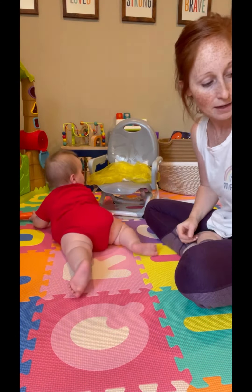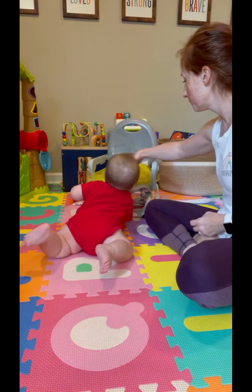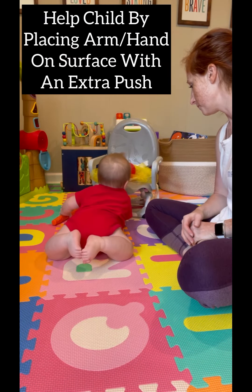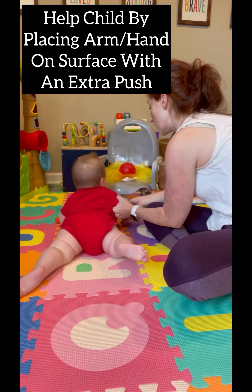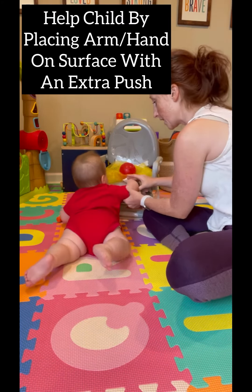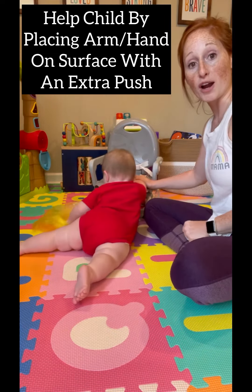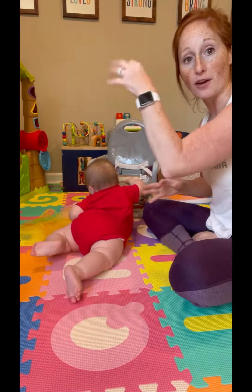You want to get that scarf? Or the ball? Get that ball! I can even take one of his arms and push it against the surface for him to start feeling that push off. And then he brought that other arm with it to kind of pull up and grab both arms up high.